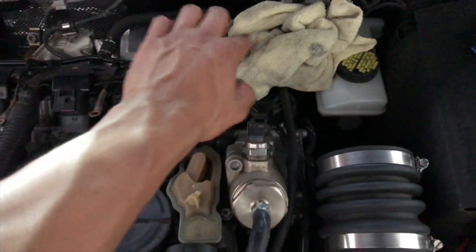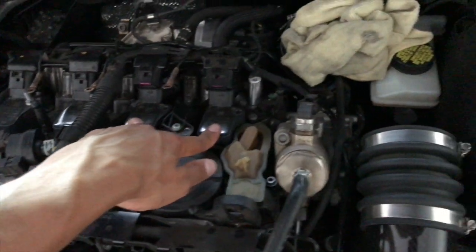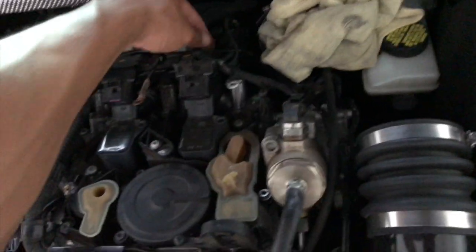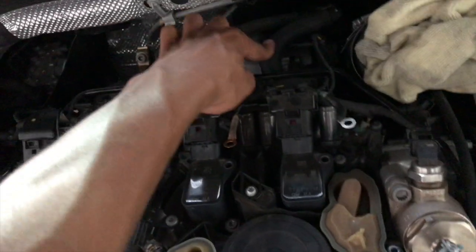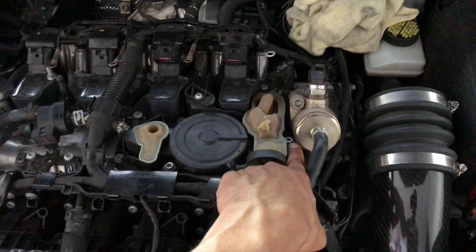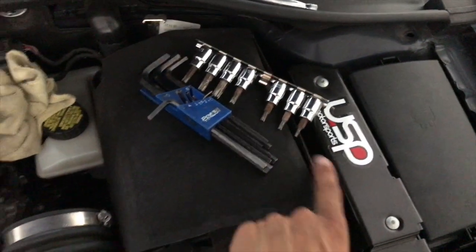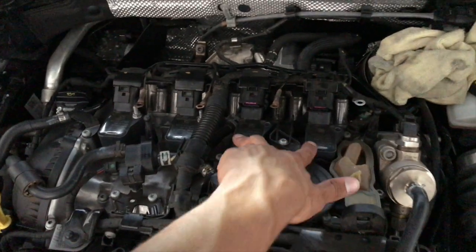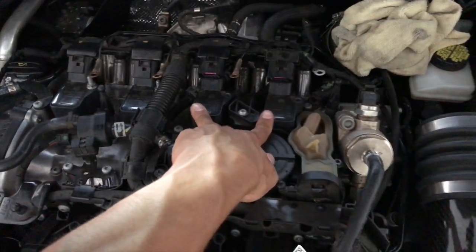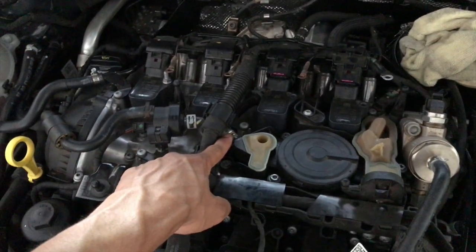I went ahead and took out this tube and plugged it so nothing can get down in there. I loosened up the bolts to take the two coil packs out, and took out the bolt on the side so this coolant rail can move and I can get this line out. I still need to loosen the rest — my tool isn't deep enough, so I had to use a four millimeter and a wrench to break it loose.